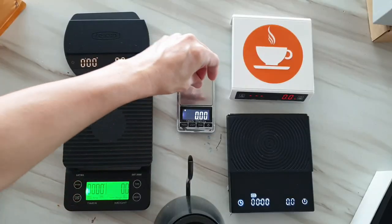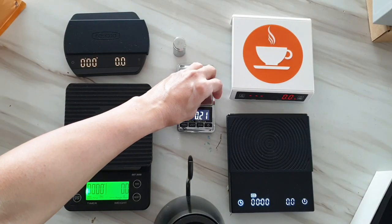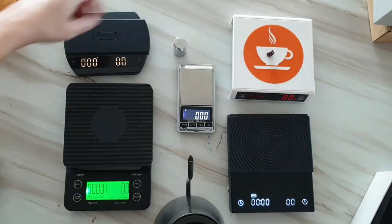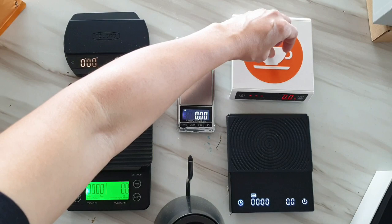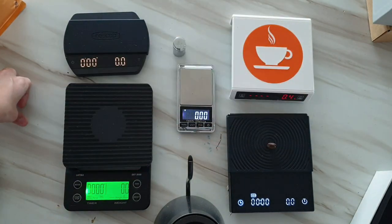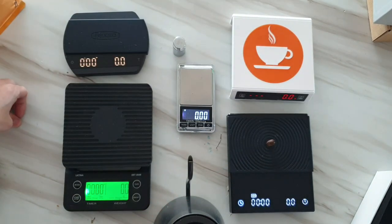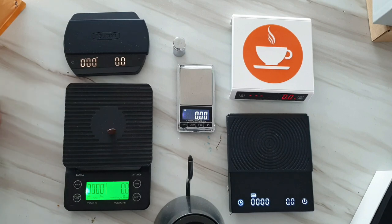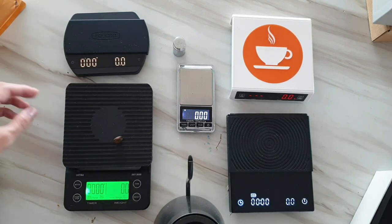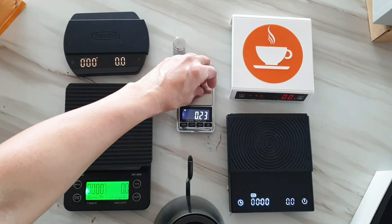I hope this is useful. Let me know your opinion about this comparison. What is your current scale, or do you have a recommendation? Please write your comment below and share with other fellow home baristas. Check the description below if you'd like to know where to buy these scales. If this is your first time watching my channel, go ahead and subscribe so you won't miss my next video made especially for home baristas just like you.